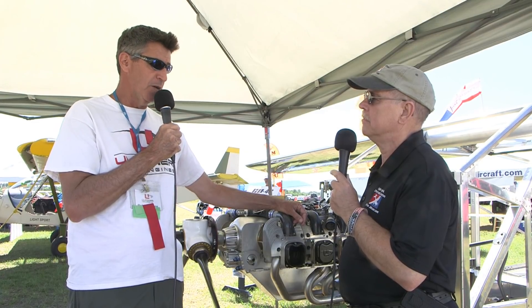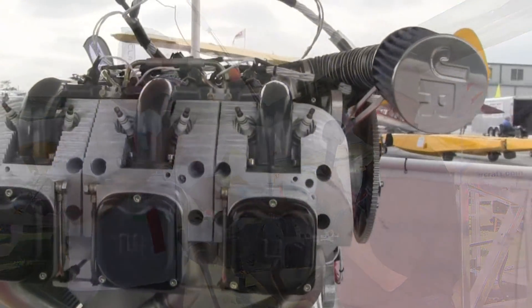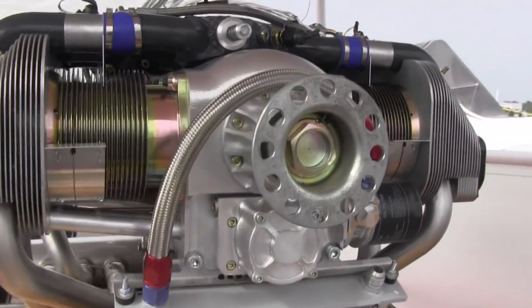For all of our engines, you can calculate 0.05 gallons per hour per horsepower. So if you look at the power chart, figure out what RPM you're cruising at, you can figure out the fuel consumption. So get your calculators out, folks. Why would this particular company look at UL Power, besides those reasons you just mentioned? Are there other qualities beyond pure performance at a low installed weight?